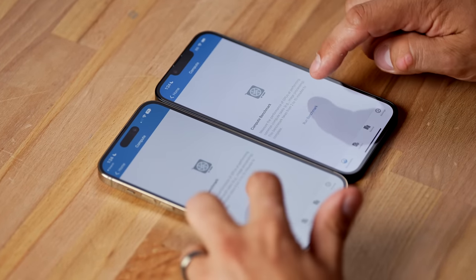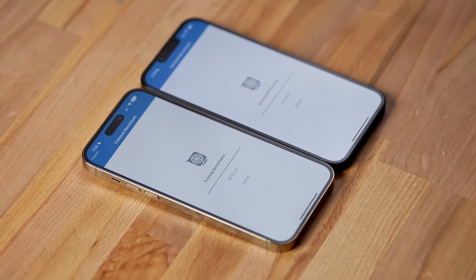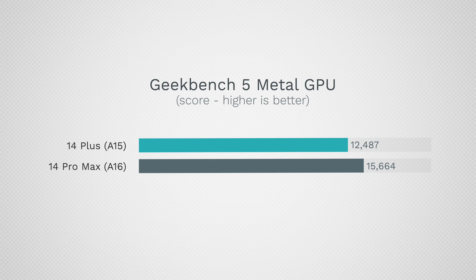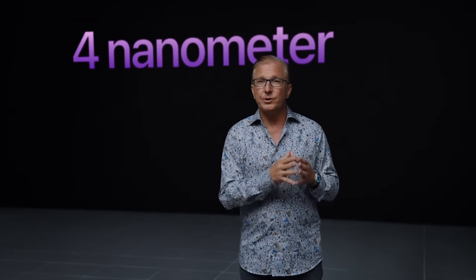For graphics performance, running the compute test, both processors have 5-core graphics — last year's 13 had a slower 4-core. The A16 shows a 25% improvement in the graphics test and actually uses a little less power to achieve that score.